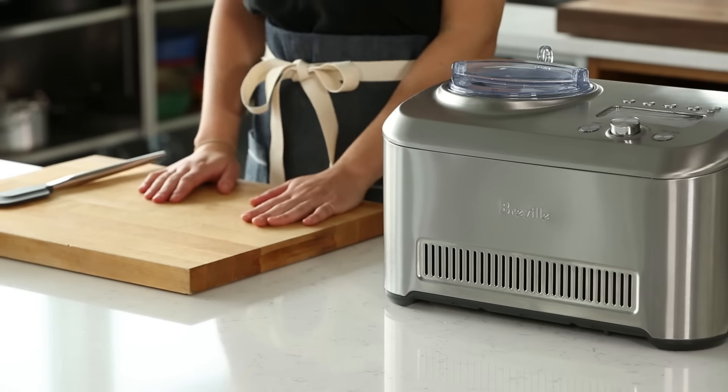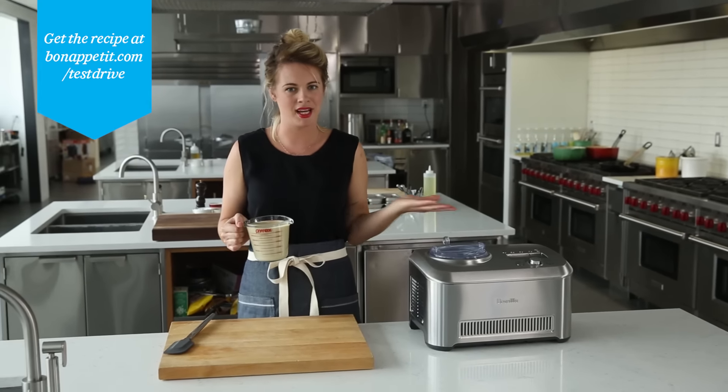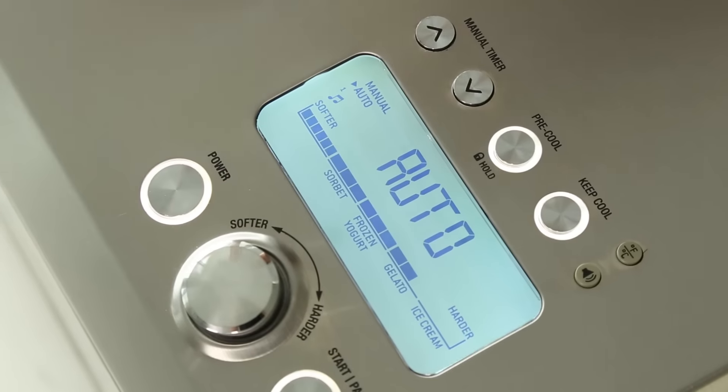So now comes the fun part — we're gonna make some ice cream. I've got my base all ready to go. We're making coffee ice cream today because it's my favorite. We're gonna turn the machine on.